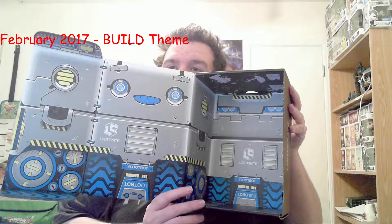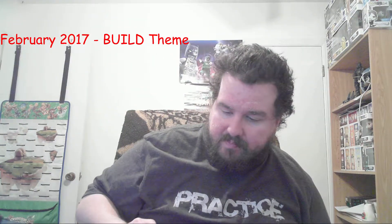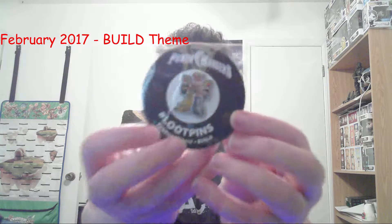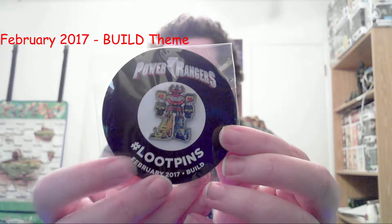We'll take a look — the box is definitely a convertible box like usual, there's some cool stuff to do with it. This month's pin is a Power Rangers pin.